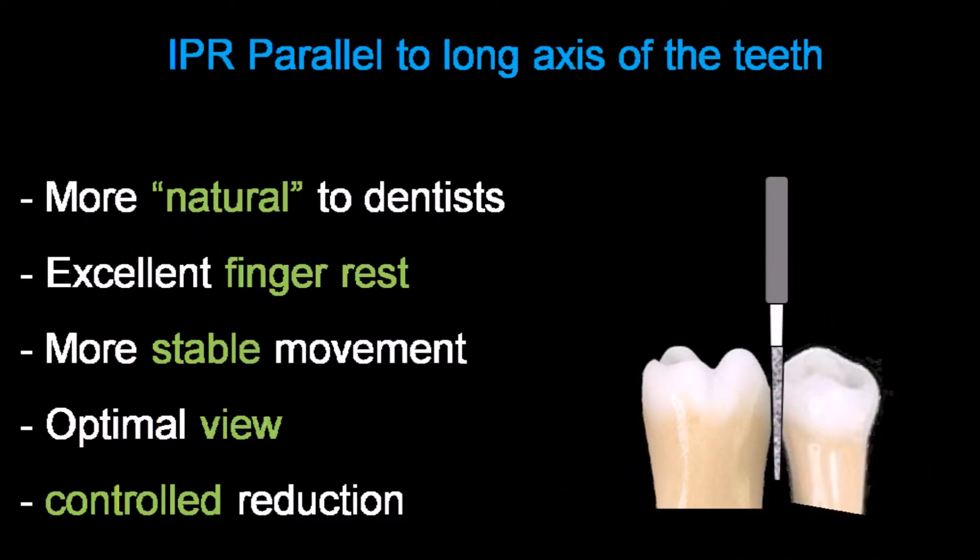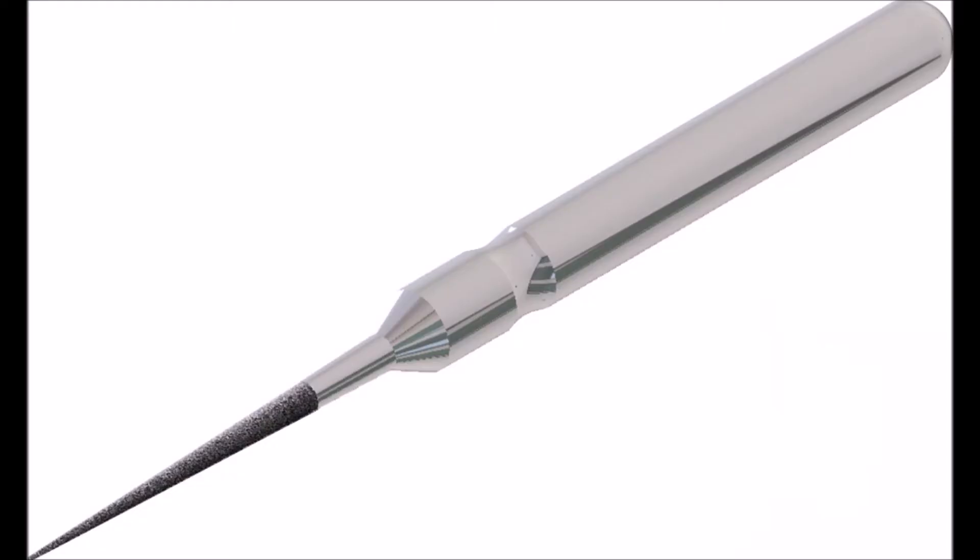The E11S is a new and innovative diamond burr for IPR. Performing IPR with the burr parallel to the long axis of the teeth is most recommended. The separation movement is more natural to the doctor. There is excellent finger rest which provides optimal hand stability, excellent working field visualization, and the reduction is uniform and well controlled. Its small diameter of 0.2 to 0.3 mm and its length allow stripping IPR parallel to the long axis of the teeth.